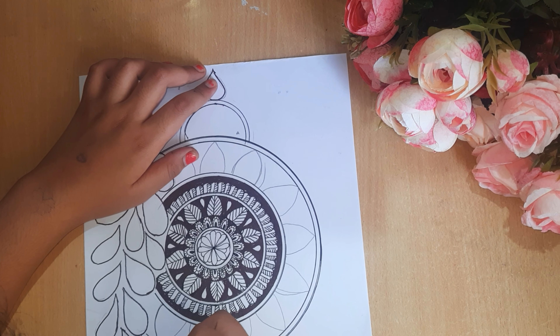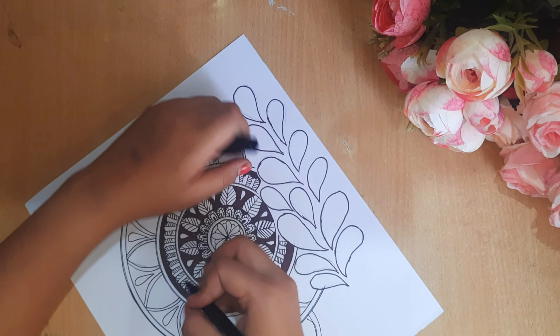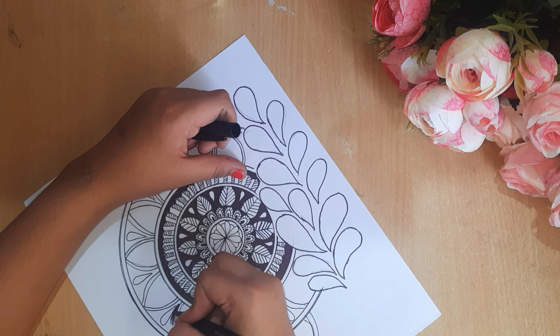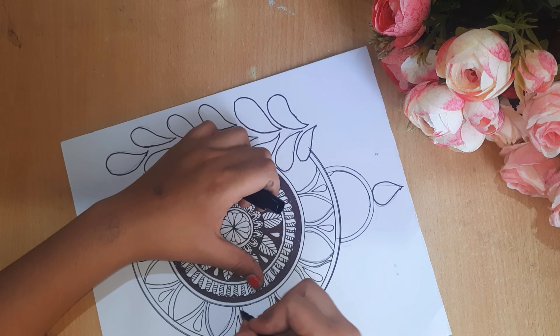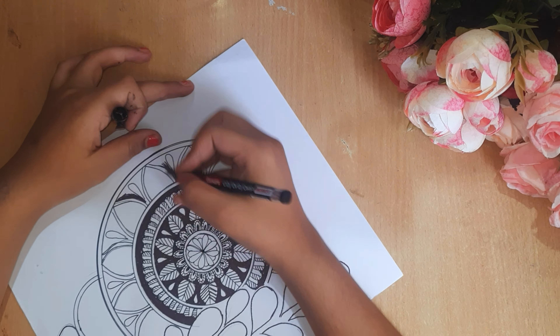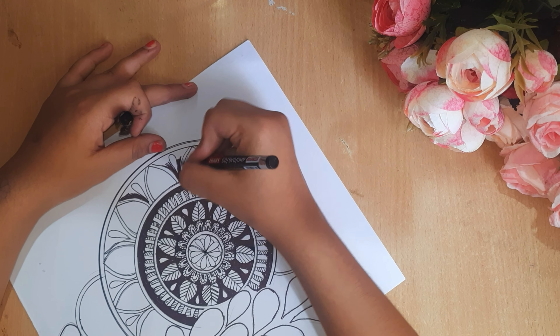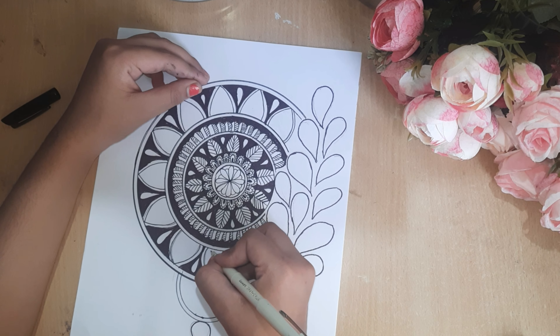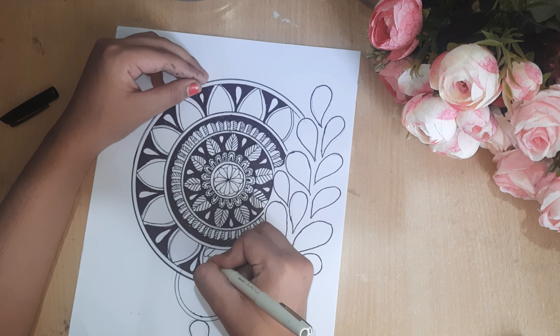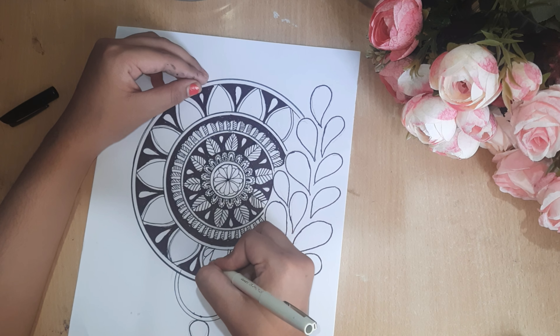First of all we will complete it. Where there is a little space, I will fill it in black again. On the sides I have made these types of teardrop shapes. If you want, you can make flowers too, and around them you can make black color. You have to fill it perfectly. After it is finished, I will make this type of petals — you can make whatever you want, like flowers. It is a very tight design and you can also make it. So we will complete it.